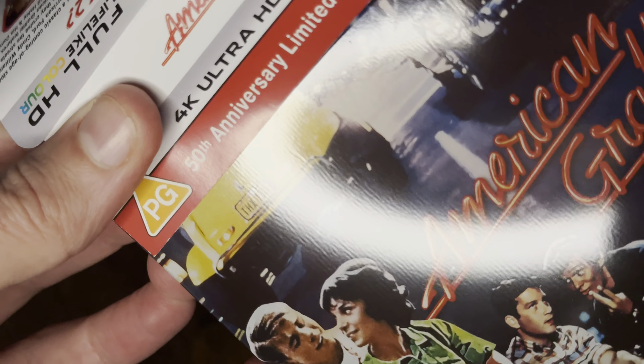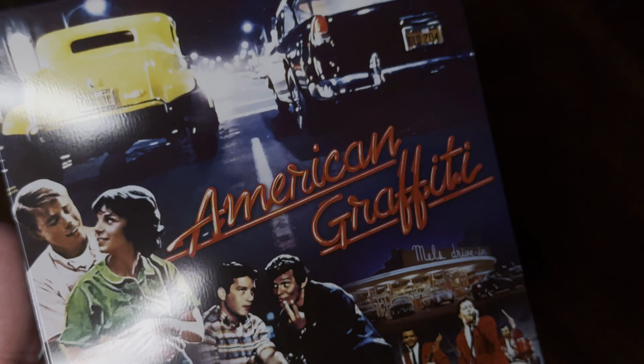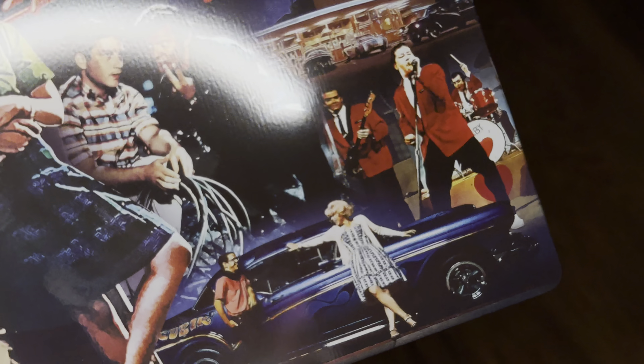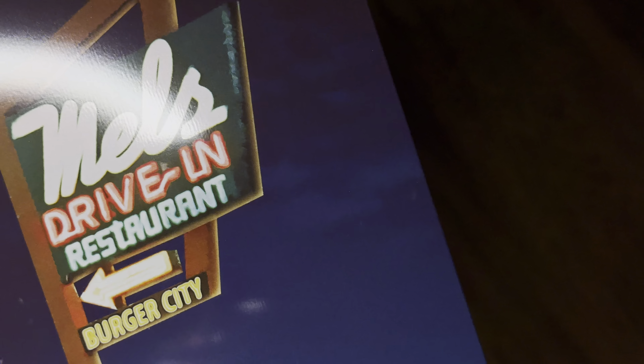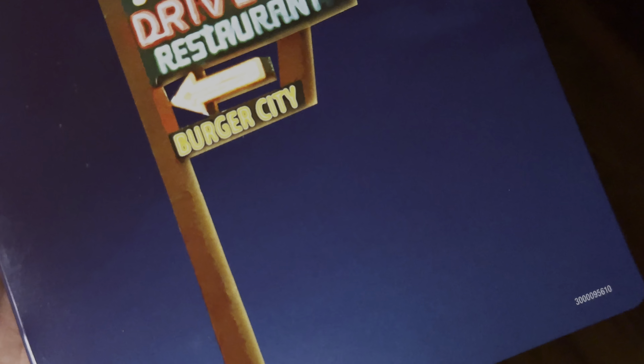Let's get the J-slip off and check it out. Really nice glossy finish — and look at the back: Mel's Drive-In Restaurant, Burger City on the back.